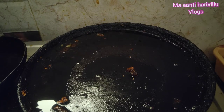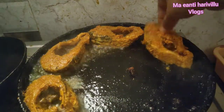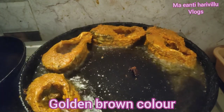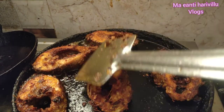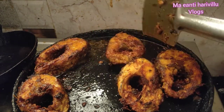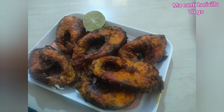Fry the fish in the pan and then plate it. Subscribe, like and share. Thank you for watching.